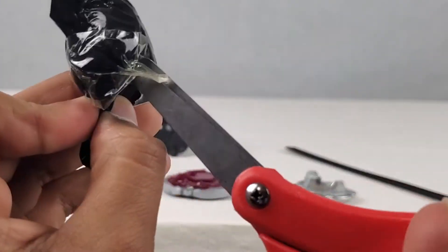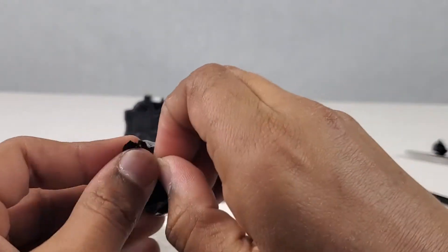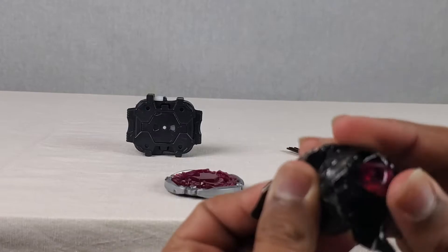Maybe we should take some scissors. I think this has probably been my most messy opening ever. It's kind of weird why they made a bag instead of putting it in a box. These bags are super weird - the type of bags that are so hard to open.